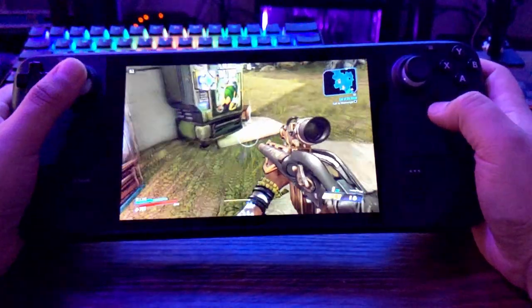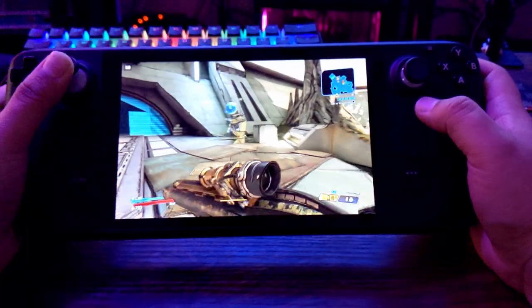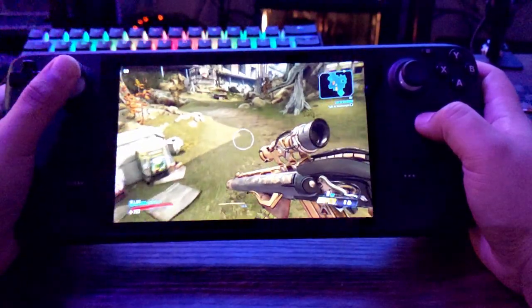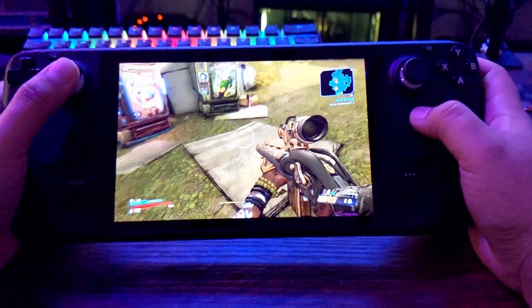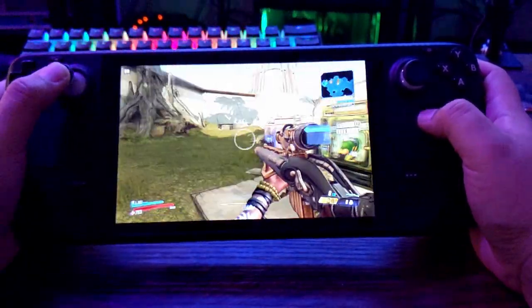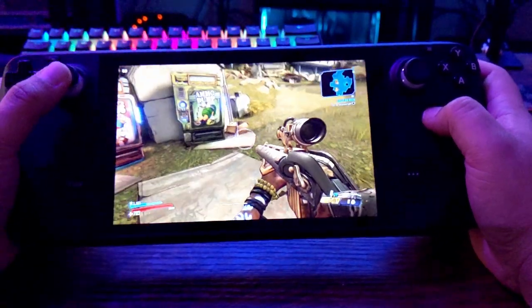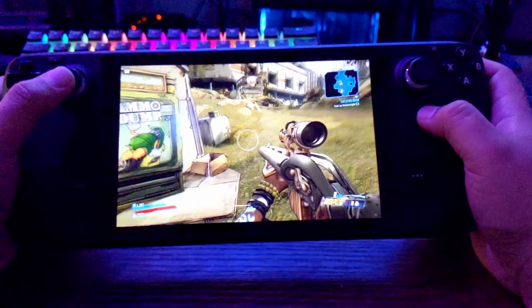Welcome to my second gyro tutorial on the Steam Deck. This time I'm showing off Borderlands 3, and this one's a lot different to set up than Apex Legends. In fact it's a lot easier because this game supports mixed inputs, so you can do mouse movement along with gamepad movement no problem. This is an ideal candidate for gyro controls and I'll show you how to set it up.